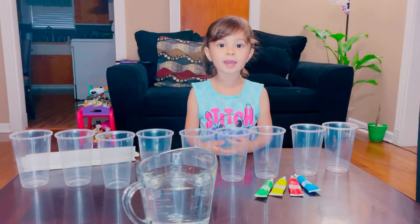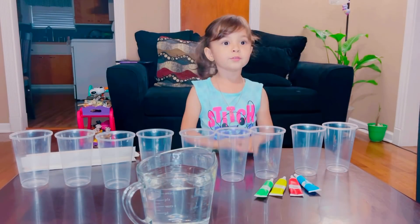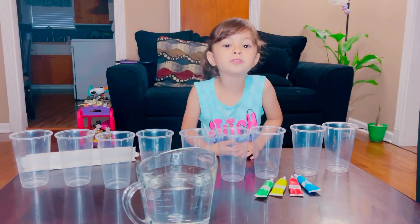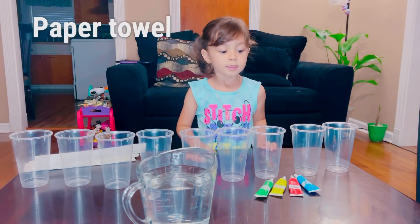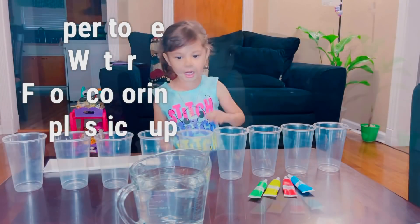Hello again. This is me. I'm Jonathan and I'm five years old. Today we're going to do the walking water experiment. And we got papers, water, and some coloring. I'm holding nine cups.